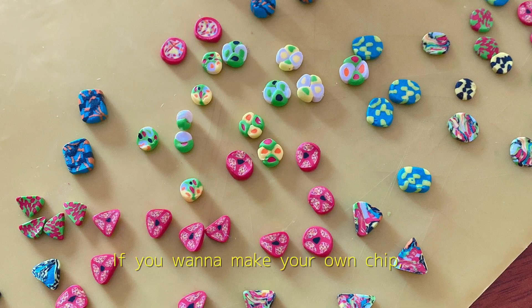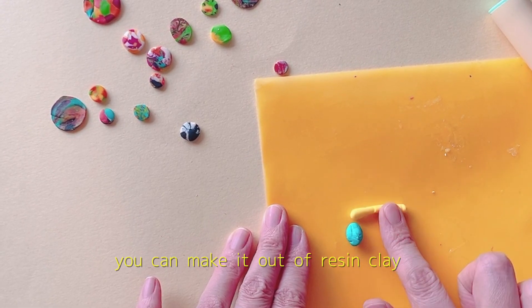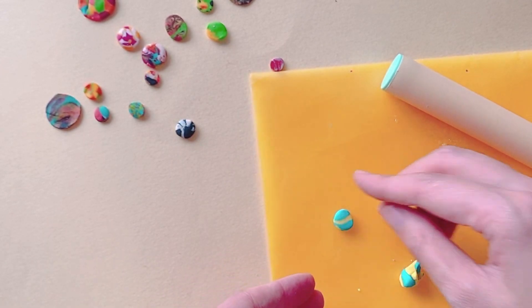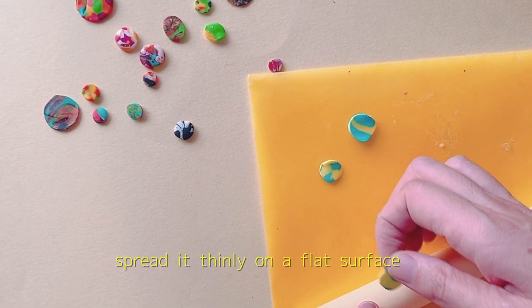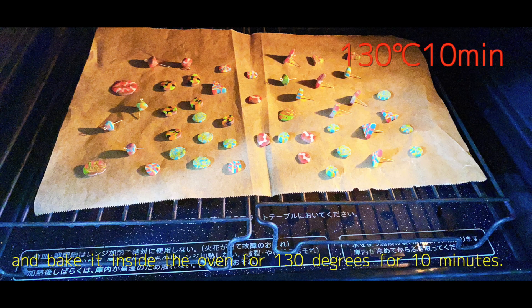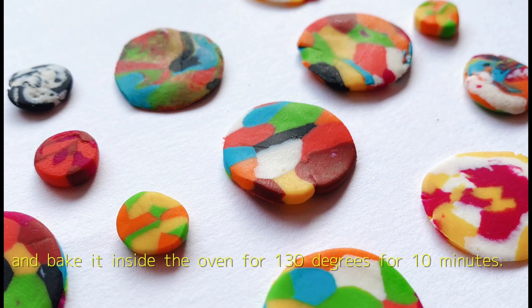If you want to make your own chip, you can make it out of resin clay. You need to use resin clay with your favorite color. Spread it thinly on a flat surface and bake it inside the oven at 130 degrees for 10 minutes.